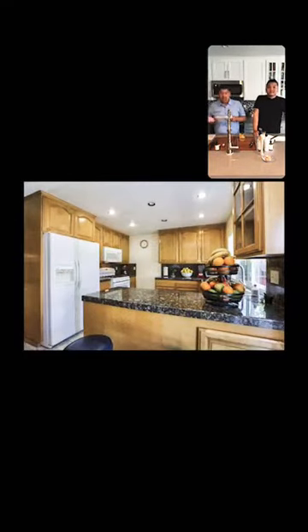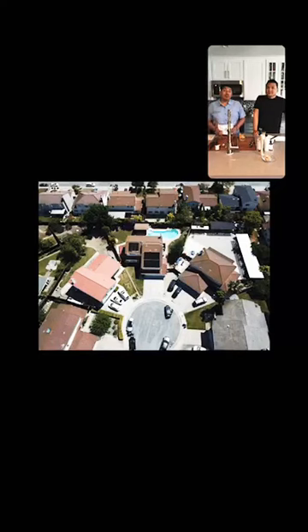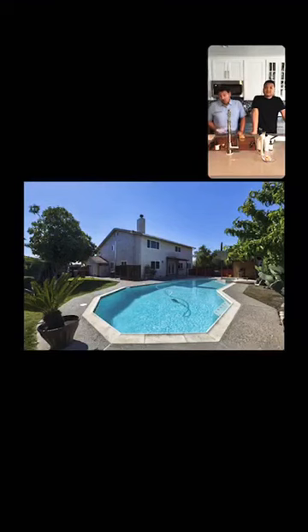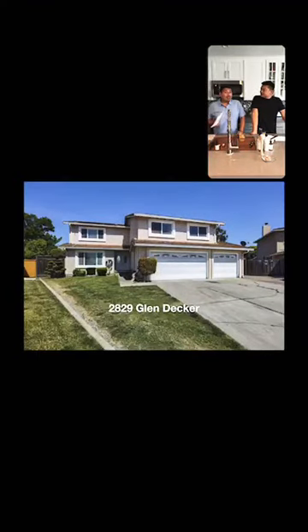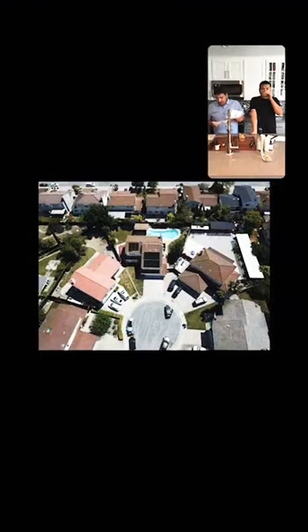It's four bedrooms, two full bathrooms and a half bath. Close to shopping centers, upgraded air conditioning, copper piping, upgraded lighting, and close to Highway 101 and Highway 680. We're not doing open houses due to shelter in place, but if you want a private showing, give us a call. It's listed at $1,398,888. Our phone number is 408-800-7070.